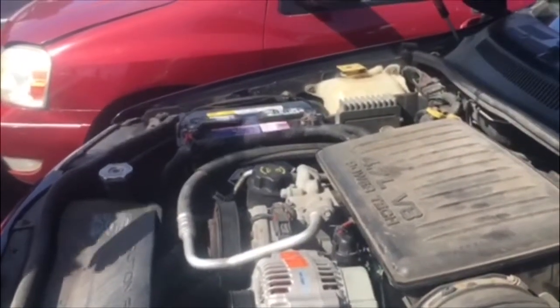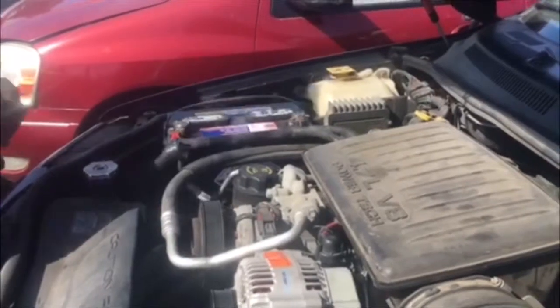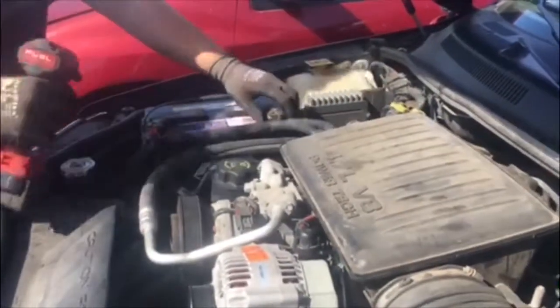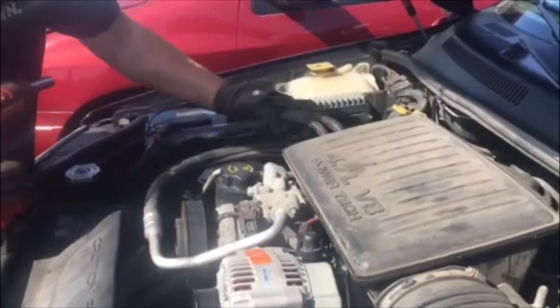First thing we're going to do is disconnect the battery. You'll always want to disconnect the negative terminal — that is going to de-energize the system.